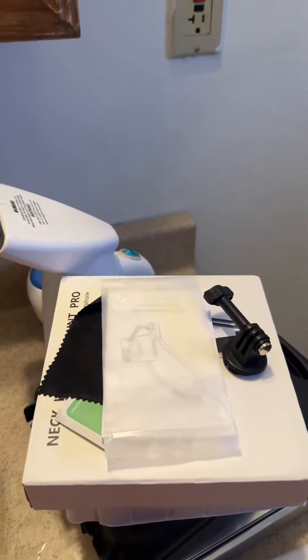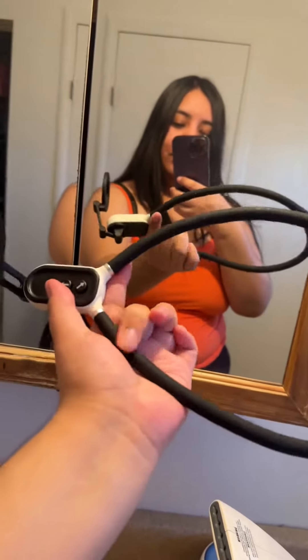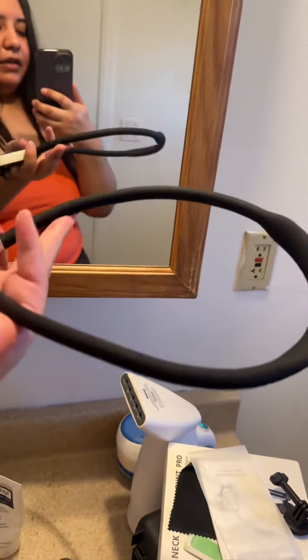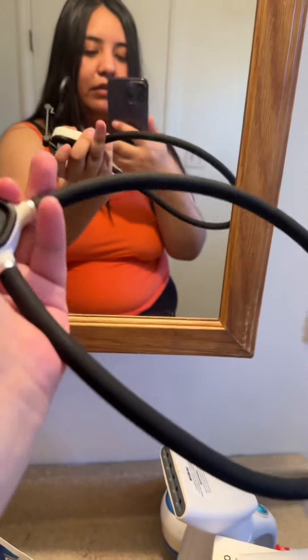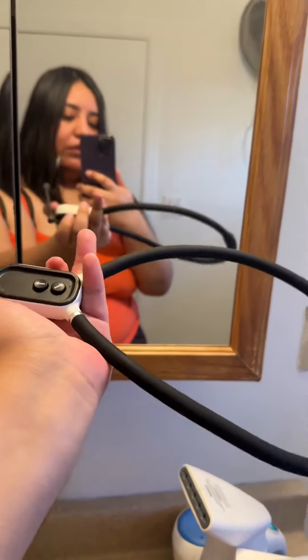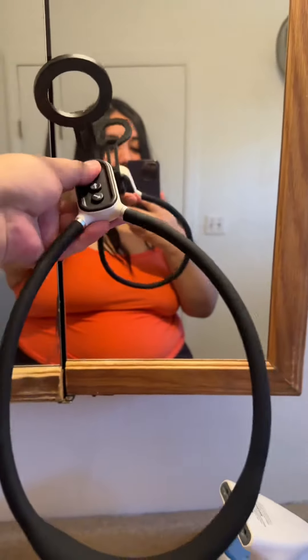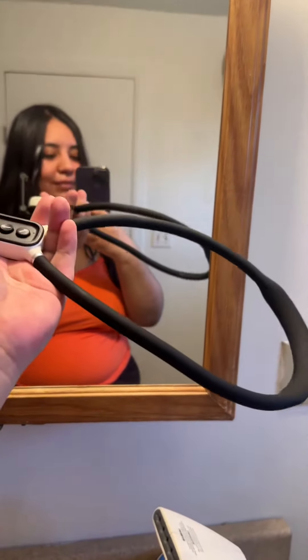I've linked the neck mount so you guys can purchase it. It will work for other phones too, because it comes with a magnetic circle you can attach to the back of your phone. This is great for hands-free videos and you don't have to have somebody help you — make sure you go get one.